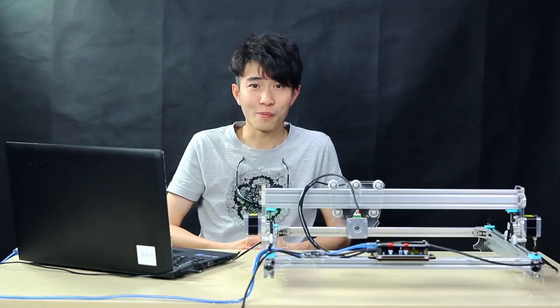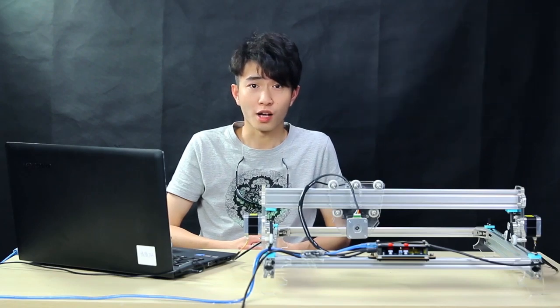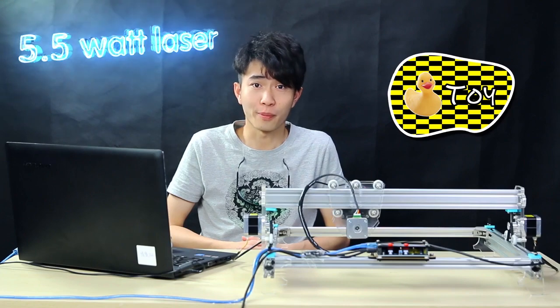Hey guys, welcome to Banggood, this is Arthur. Today we are going to show you a super cool toy: a 5.5 volt laser engraving machine. What does 5.5 volt mean? It means that the laser is more powerful to engrave thicker materials, and it needs less time.